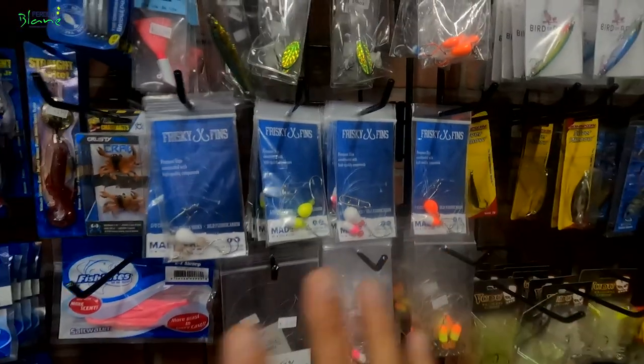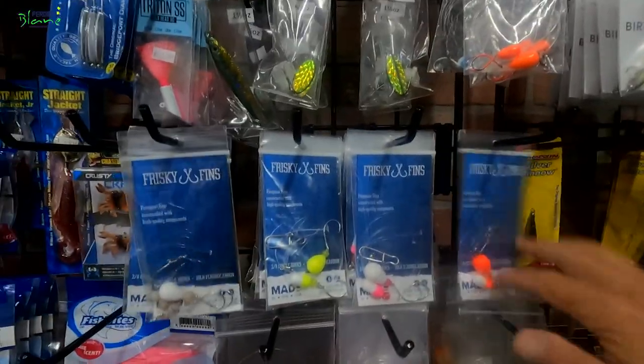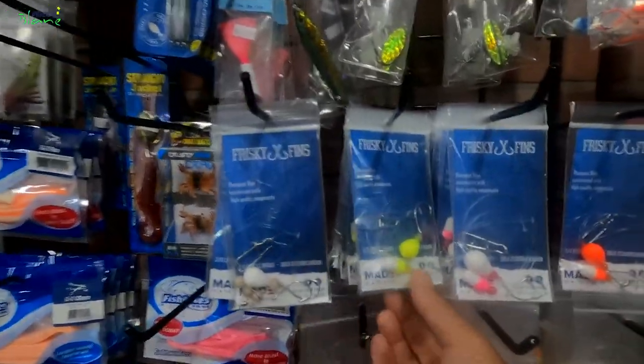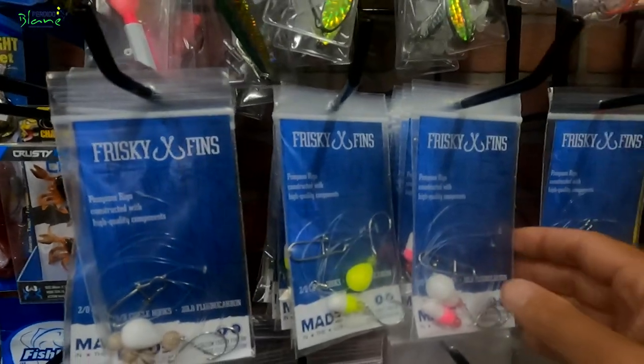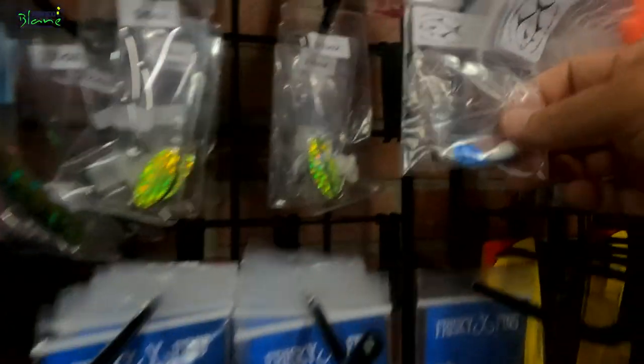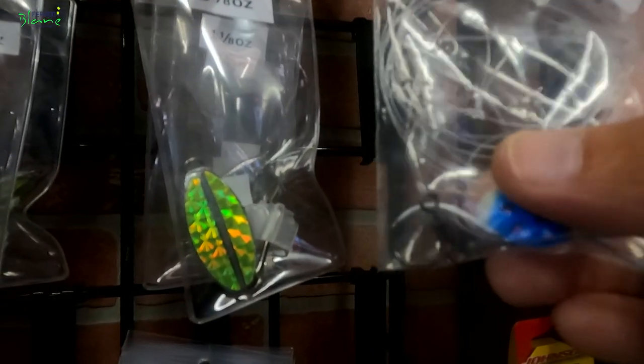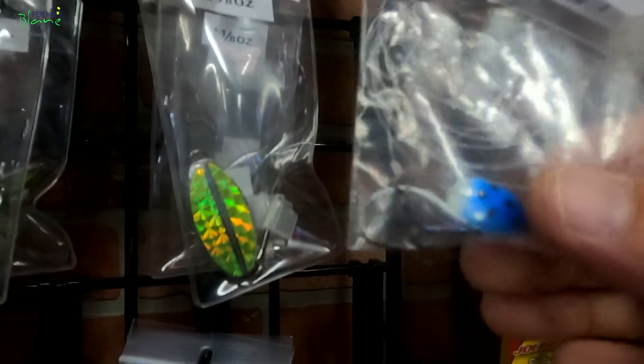If you have sort of a mid-range clarity — not quite clear but not super dirty — these yellows work well, and even the pink works well. With the Salties on a mid-range water clarity day, I might also go with this blue and white here.